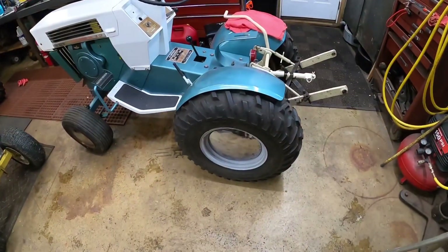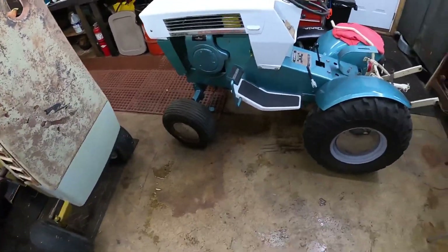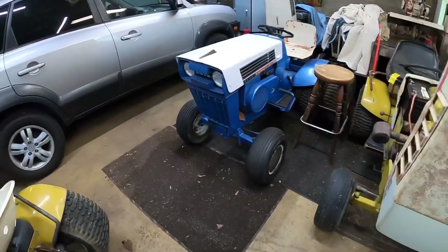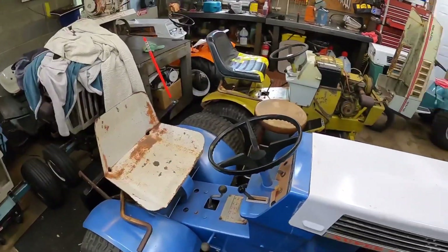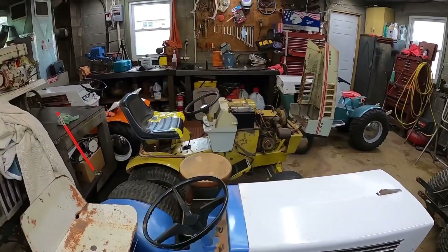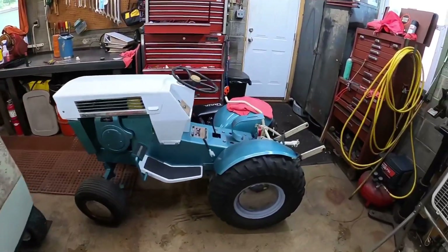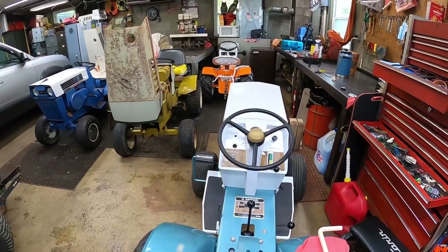I gotta start cleaning up some rear wheels - probably put tri-ribs and lugs like I did with the Suburban 12; I just think they look good like that. The Super 12 - I haven't done much with that. I moved some stuff around today after I power washed everything. I power washed the garage and cleaned the gutters out, so I've been messing with that most of the day.